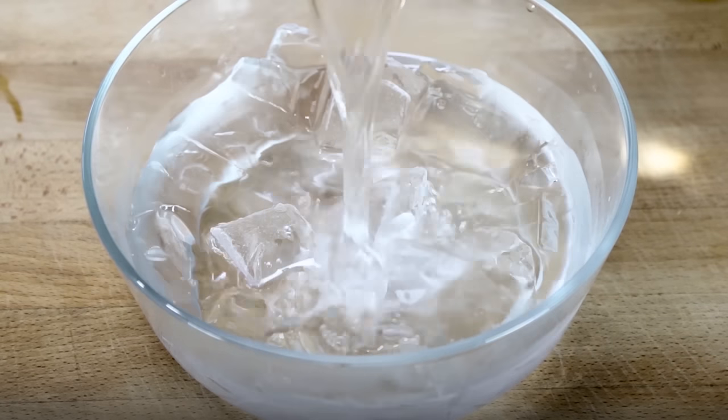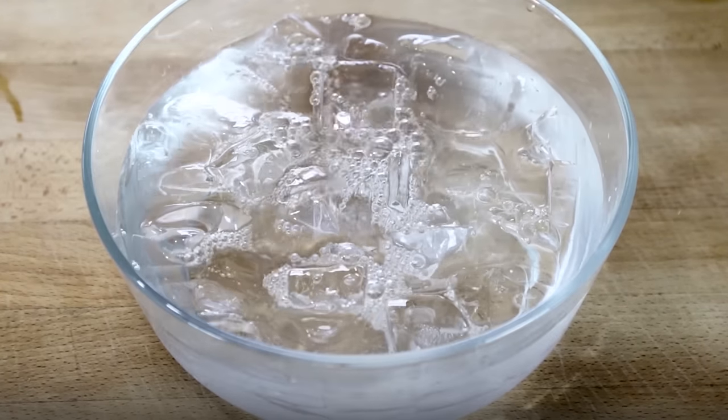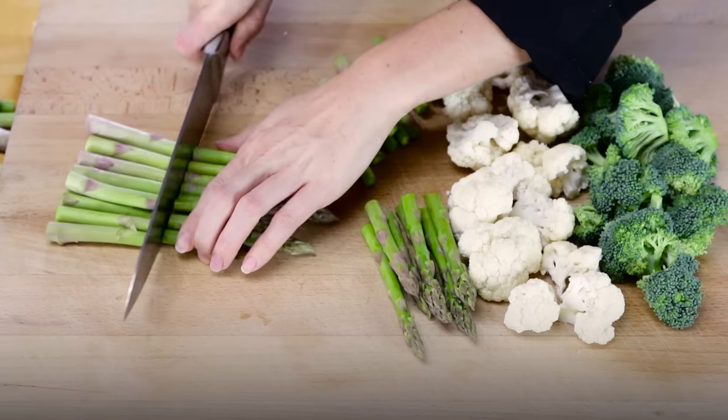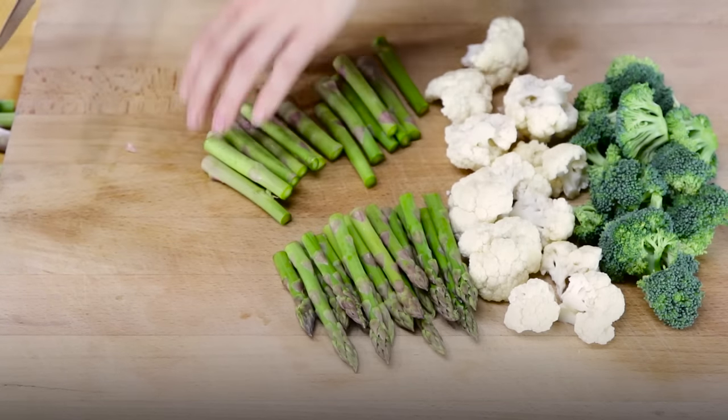Prepare a large bowl of ice water, known as the ice bath, a slotted spoon, and a paper or cloth lined plate. Bring a large pot of water to boil over high heat. Cut your vegetables into uniform pieces for even cooking — do this right before cooking.